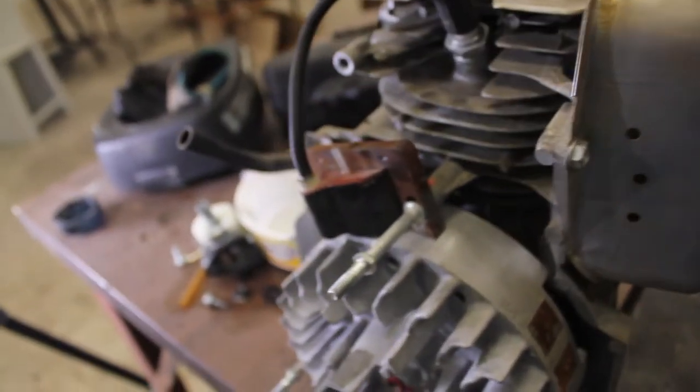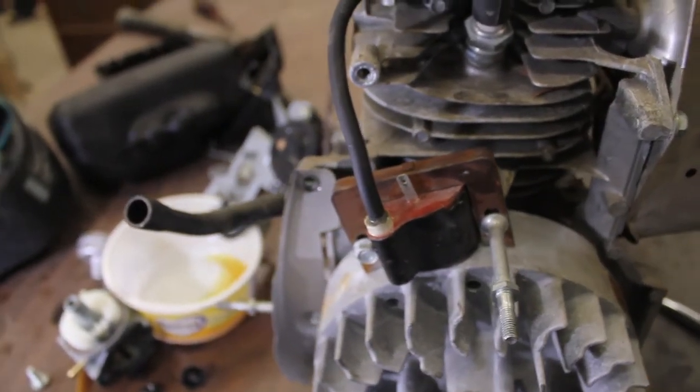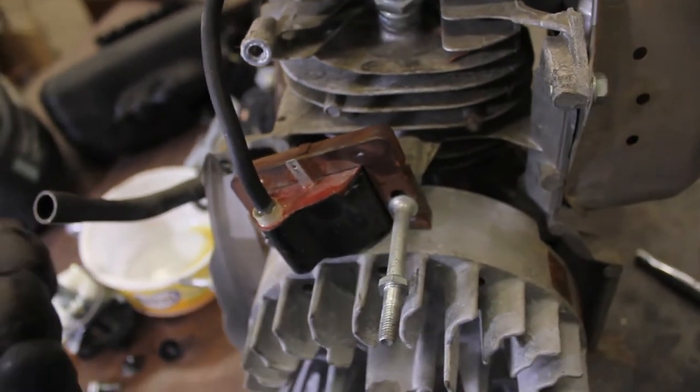That's just how it's made. It's a really good feature, and if you want to run a kill switch or a key switch, use that basic principle and you can figure out how to do it.